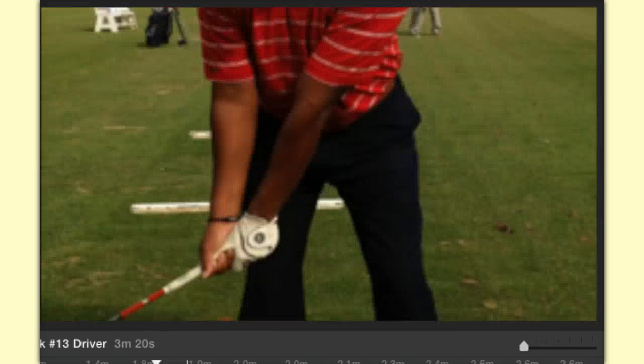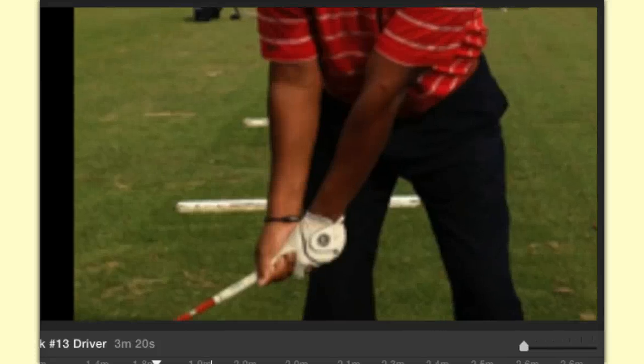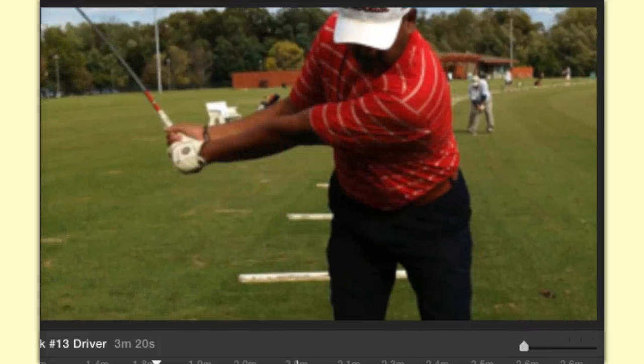On the takeaway with the driver, just like with other clubs, make sure you take it away on plane. You've got to create width. If you don't create width with the driver, then you're done — if there's any club in the bag you need to create width with, it's the driver. Notice how wide my arms are away from my body, and notice the width box that I talked about back in week three with the irons — the width box between my forearms, the shaft, and my body.